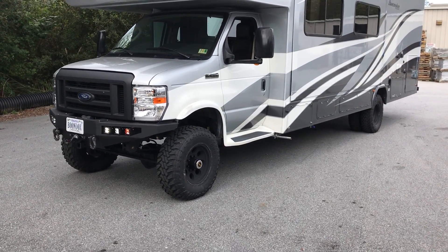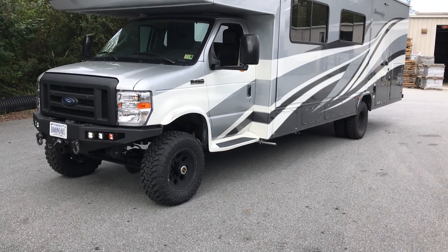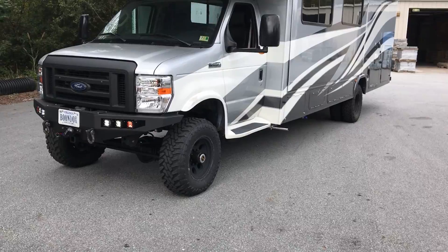Six-inch lift, custom spec springs front and rear. That's the difference on these RVs — makes a huge difference in handling in the way they drive before and after.